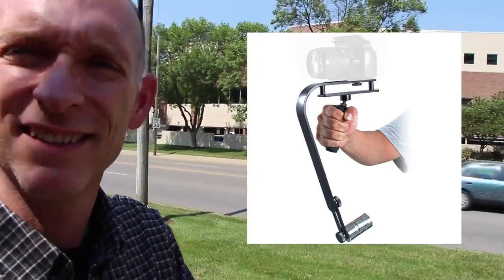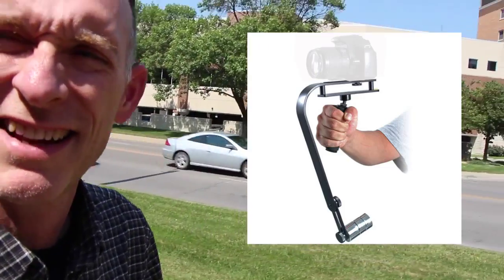Hey, David King here, recording really bad audio while it's windy on a fancy camera. I'm trying out a... what's this thing called? A stabilizer. It's called a stabilizer, and it's twisting.